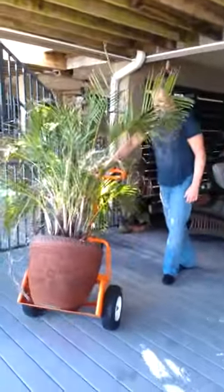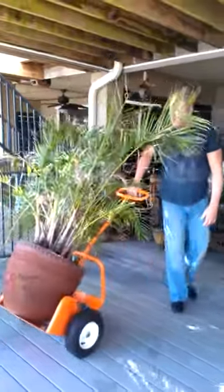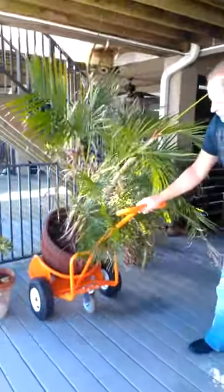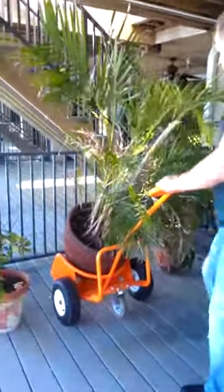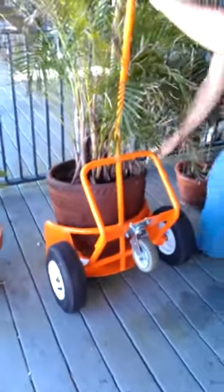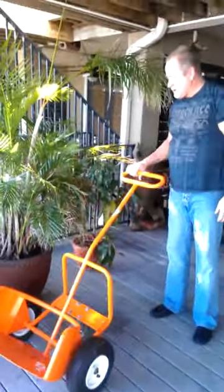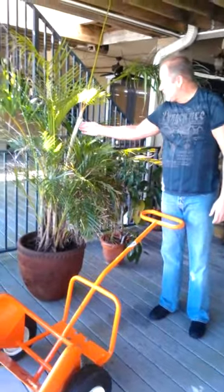Again, this is a heavy pot — 200-250 pounds — and for one person to move it involves a significant amount of risk of injury. When you're ready to position the pot in its new location, simply position Pot Wheels, tilt it forward, and slide it out from underneath the pot. That's a 250 pound pot, and the risk of injury to your lower back is pretty substantial with that type of weight.